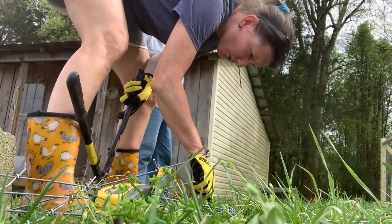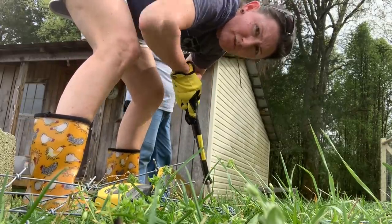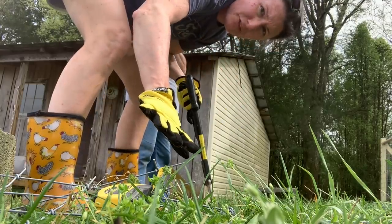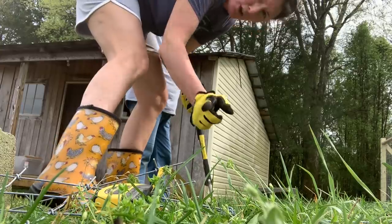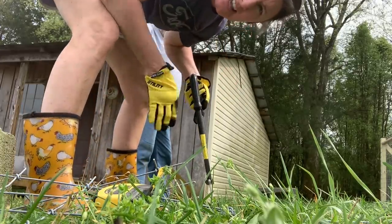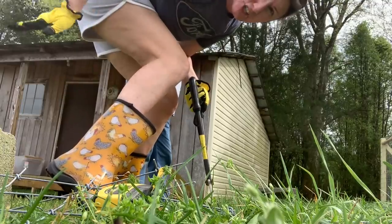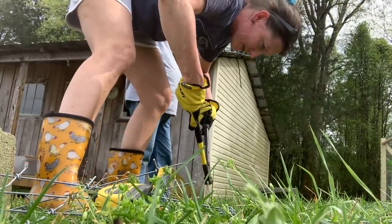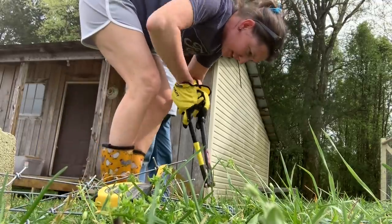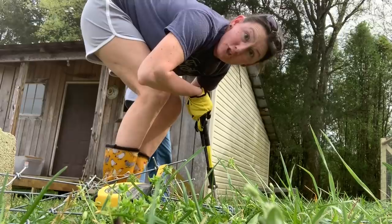We've cut all the way down to here. We've measured, we've got the fencing laid out flat, and we've measured the length we need, then we're going straight across to get that length for each section underneath the building. And this is a look for all homesteaders right now — hey, it is 80 degrees, we are ready for summer.